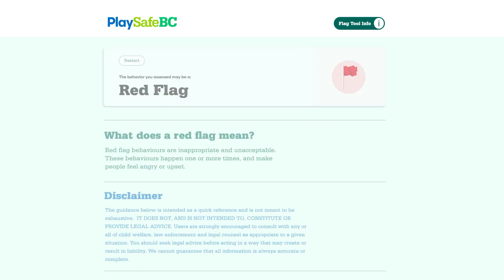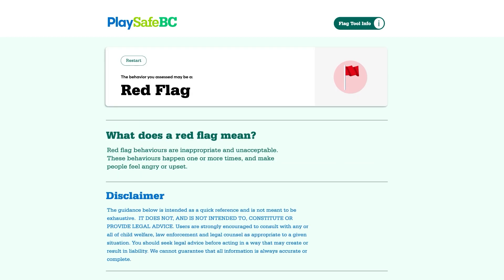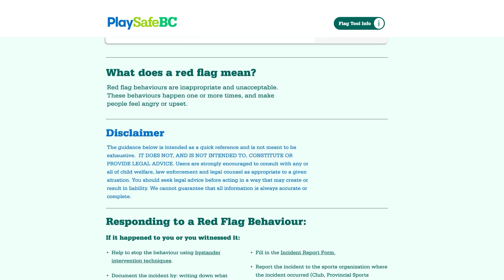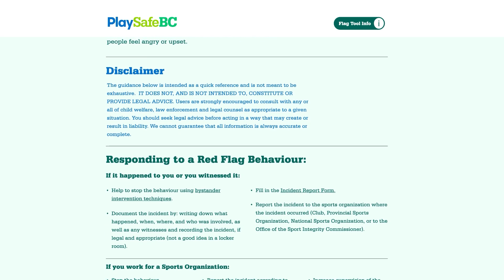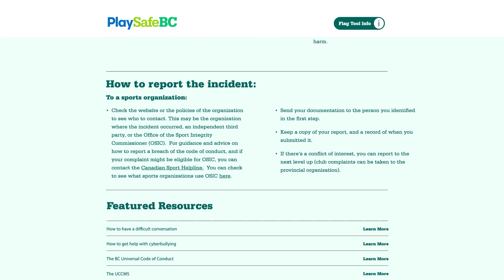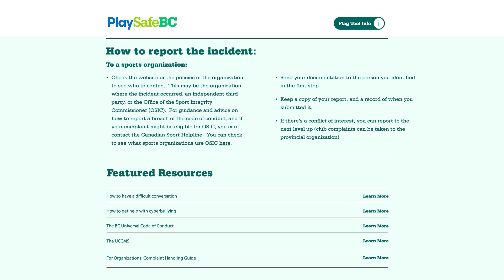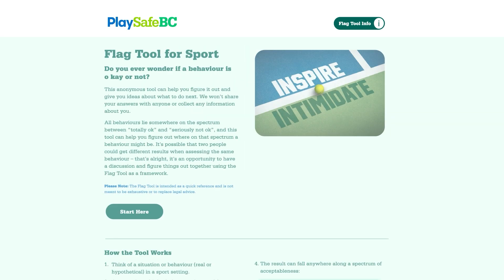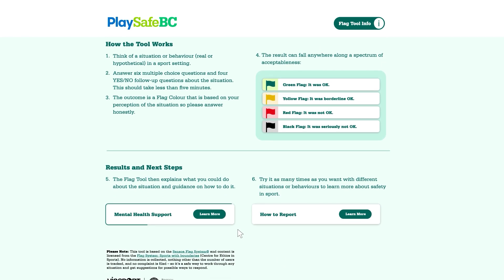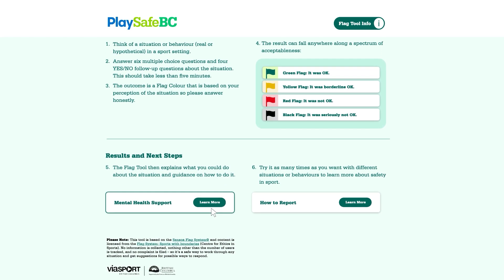Now we click here to see the results. In this case, the behavior in our scenario is a red flag, which means it's inappropriate and unacceptable. So what could you do about it? If you scroll down, you can find out and see some resources that could help you in the moment. If you want to find out how to access mental health support quickly without having to go through the tool, there's a link here. If you'd like guidance on how and where you could report an incident, you can click directly here.